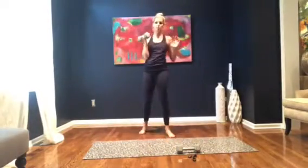I'm going to demonstrate how to do a criss-cross with a weight. You're just going to hold the weight here at your chest. Hold onto it really tight so you don't drop it. Even if you need to hold it like this, that's fine too.